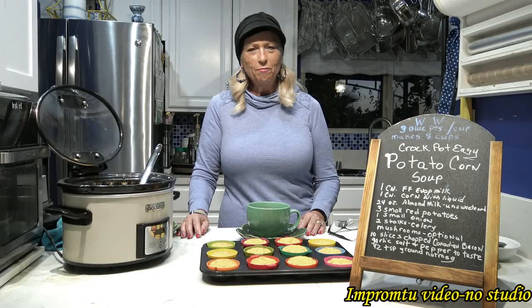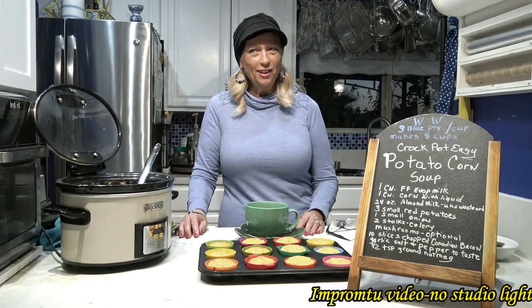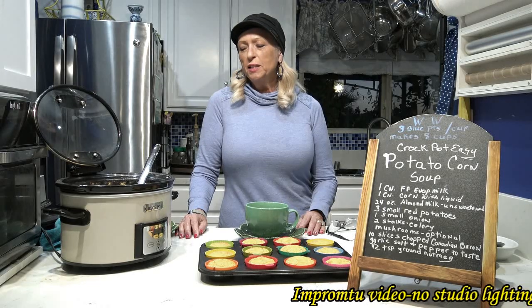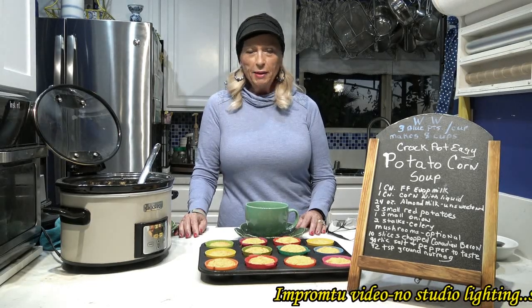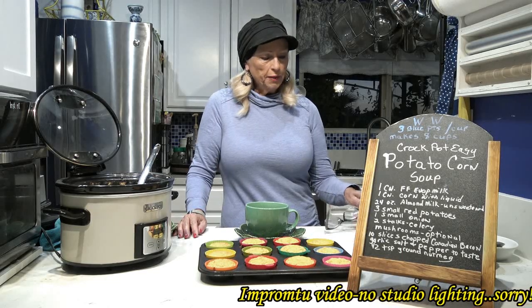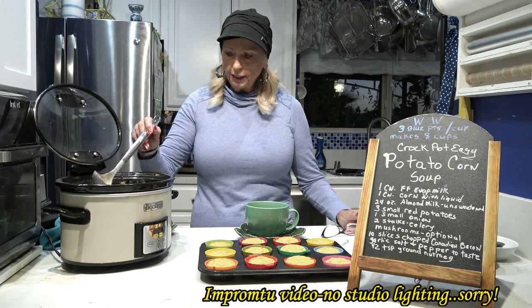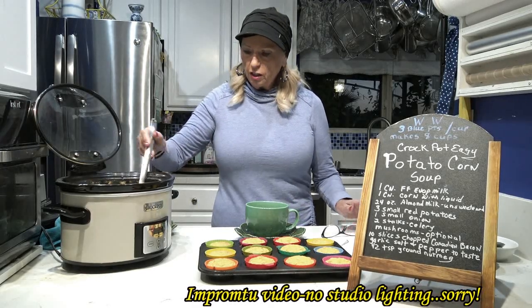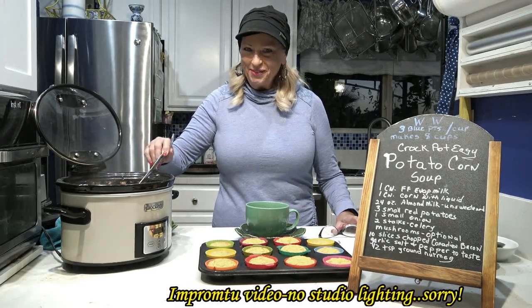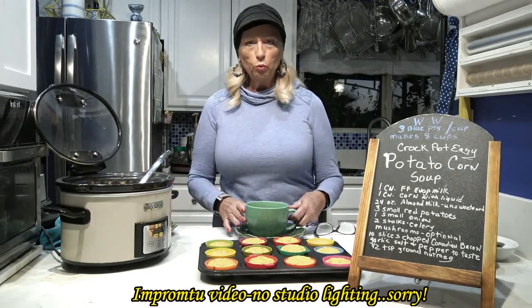Hi, it's Linda. I didn't really have the time today to set everything all up for a full video, and it's been kind of cold out, so I felt like making some kind of soup. I made a Weight Watchers potato corn soup in my crock pot so it could cook all day long, and then when my hubby got home we could have dinner. It's only three points per one-cup serving.